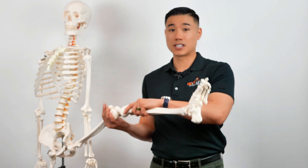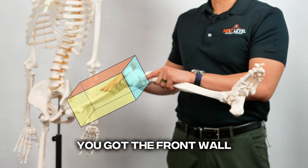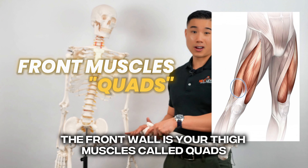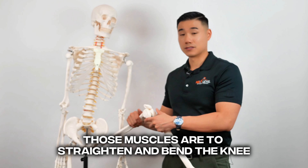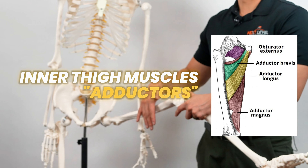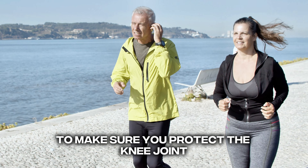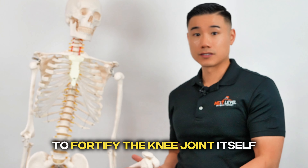There is some rotation component, but primarily it's kicking straight out and bending the leg. Imagine your leg like four walls — you got the front wall, the inner wall, the outside wall, and the muscles behind you, the back wall. The front wall is your thigh muscles called quads — there's four muscles — and those muscles are to straighten and bend the knee. You have the back muscles called hamstrings, the inner groin muscles called adductors, and the muscles on the outside of the knee called abductors. All these muscles work cohesively together to make sure you protect the knee joint.